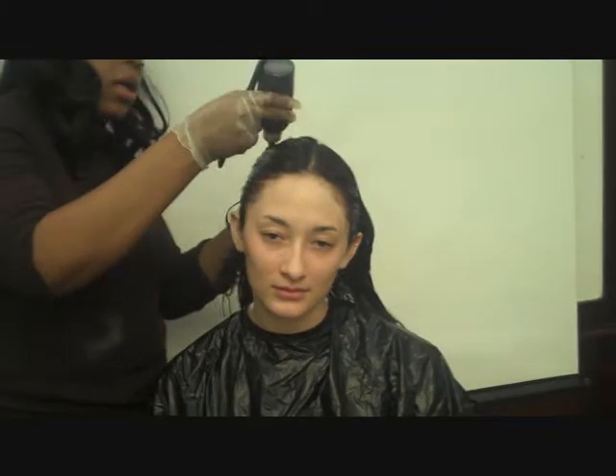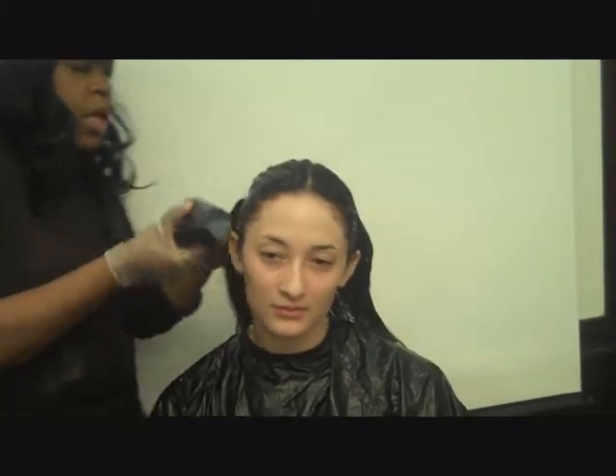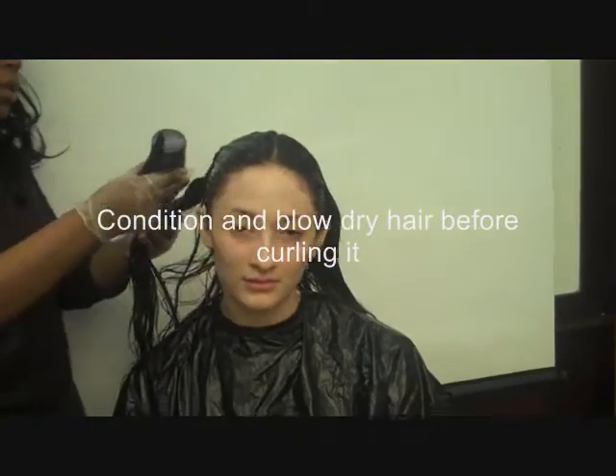We're doing the last bit of her hair, starting at the roots — you color the hair and then you work the color through the ends.